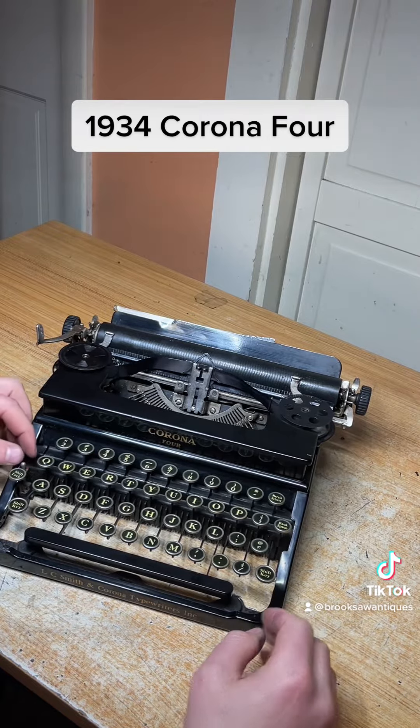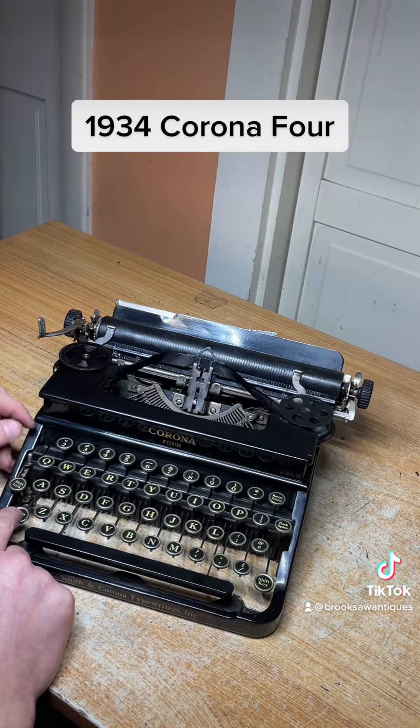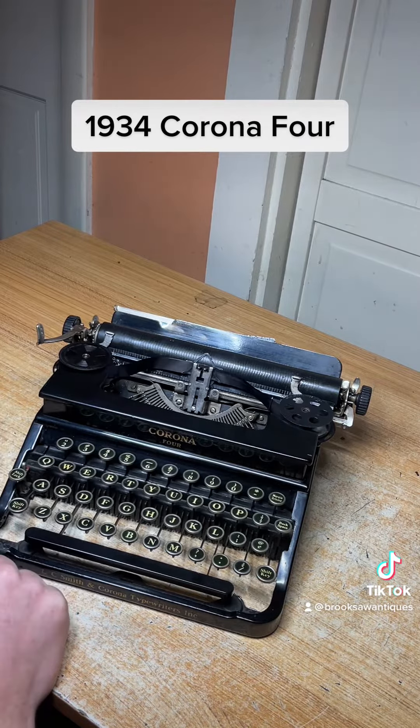Above the shift lock is the ribbon selector switch. You can go from red to white, which is no print at all, to blue or black. It's got a solid black ribbon so we're going to keep it on black.